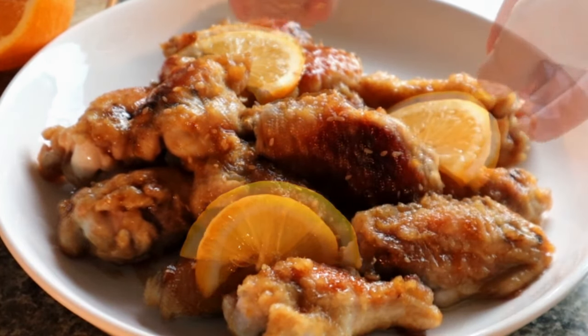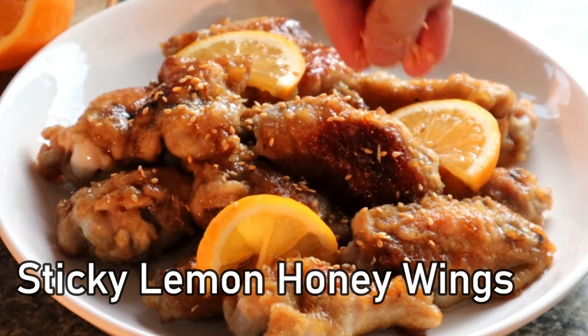Today we're going to make some chicken wings. There are many different ways to make chicken wings — you can bake them or deep fry them. Today we're going to pan fry them with a very yummy lemon honey glaze.